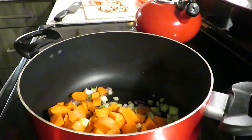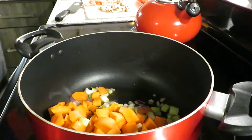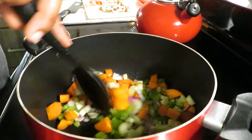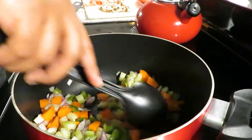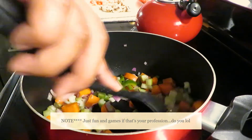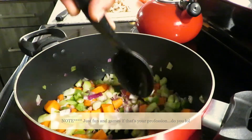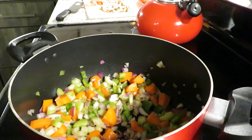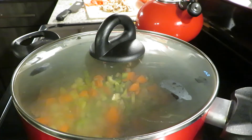Go ahead and add your onion, celery, carrot, and bell pepper to the pan. Keep your vegetables in the pan and cover so that they get to sweat a little bit and caramelize. Once the onions go translucent, go ahead and add in your spices — remember that's in the description box below for the total list of ingredients.